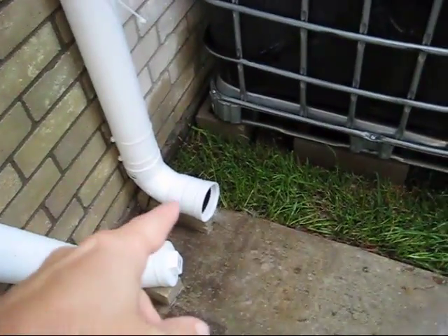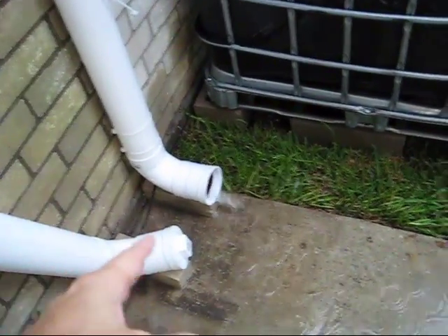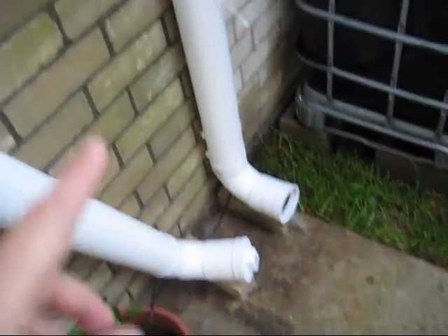I wondered how dirty this water is. So I took this cap off, and not as much, but quite a bit of dirtier water came out of there too. So I know that the first flush system works — it's doing exactly what it's supposed to do — but the bottle didn't float.